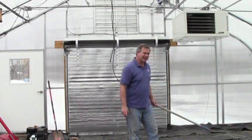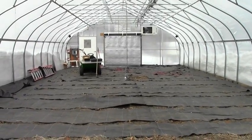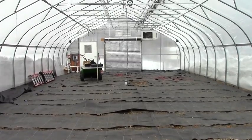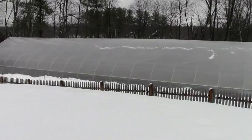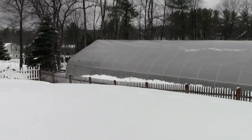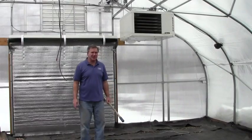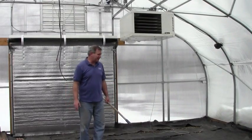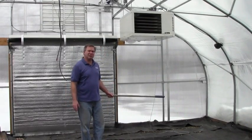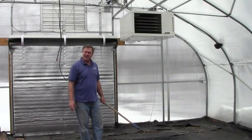Let me show you a few things. This is our North Point 26-foot-wide tunnel. The reason I didn't put up a 30-foot, which is the optimal size structure for growing, is that I just didn't have the space — there's not enough space here in the yard. But I would have put a 30-foot up if I could have.